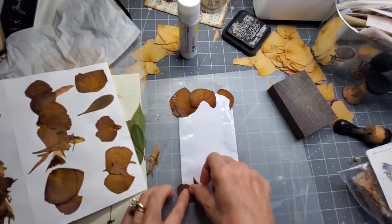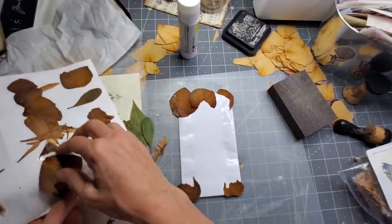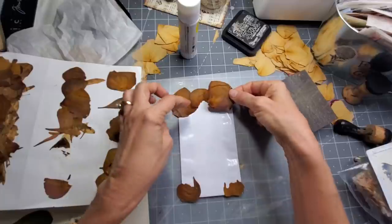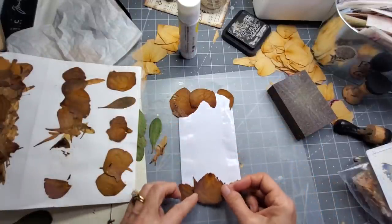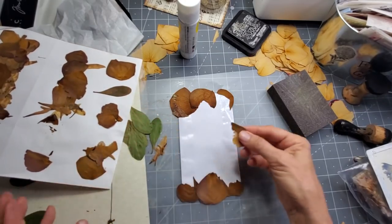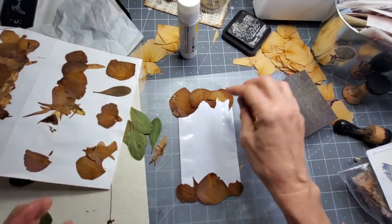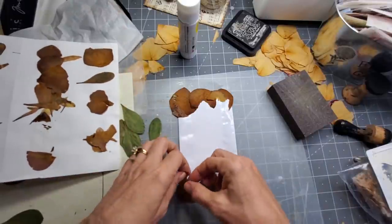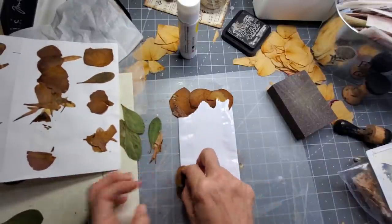This guy can come in the corner. This guy's going to be big enough to fit on a page, so I'm not too worried about him. Little broken pieces will work too — it doesn't have to be perfect. It kind of gives it that little character, like mother nature may have made it.